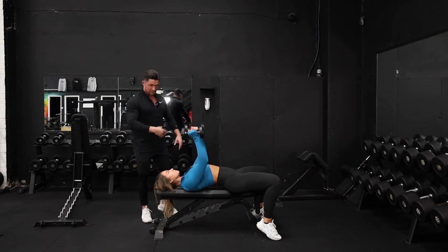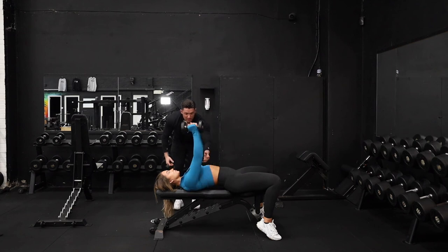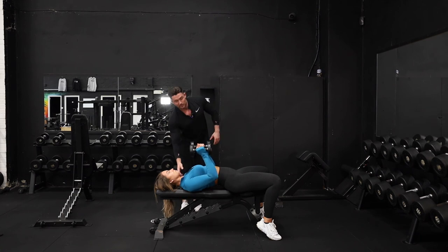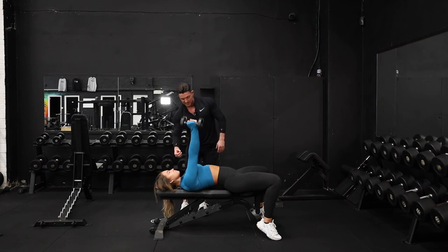This is going to recruit a bit of chest and a bit of anterior delts, but we want the main focus to be on the triceps, extending all the way out at the top, contracting all the way through. The setup is like any pressing movement — scapula retracted, abs nice and tight, and really think about driving that upper back into the bench as well for something to brace against.